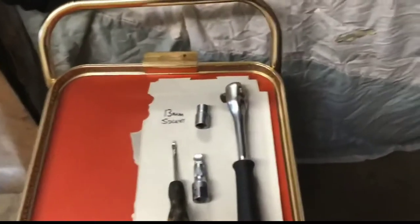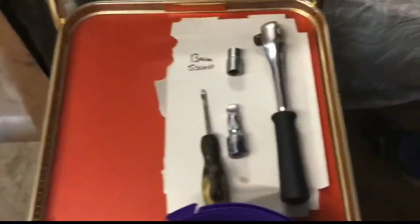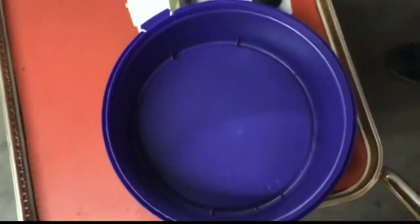We will be showing a video how to remove a Jaguar bonnet. You will need a 13mm socket, a screwdriver, and a tub to put the excess screws in.